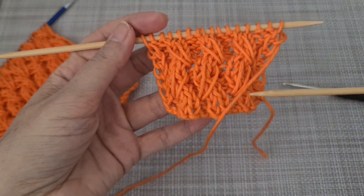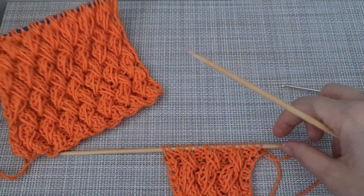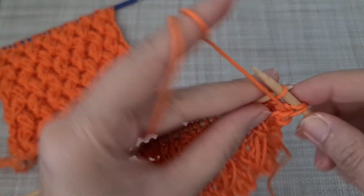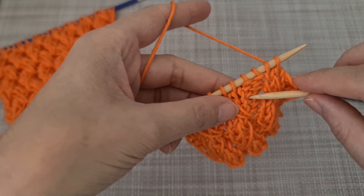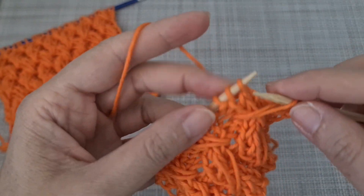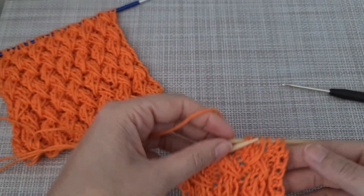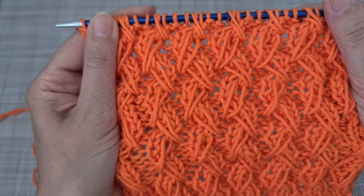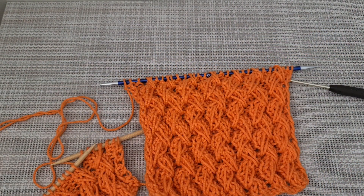If you repeat the pattern from row five to row eight, your pattern should look like that. As you can see, in this row I'm going to start by purl two. Now it's time again to start from the right side — before I knit this, I insert my hook in the second one, the third stitch, grab the yarn and then knit two, purl two, and repeat the pattern. After a few rows, your pattern should look like that. As you can see, this is the front side and this is the back side. We hope you enjoyed this tutorial. If you like it, please share it with your friends and don't forget to subscribe to the channel. Have a good day!